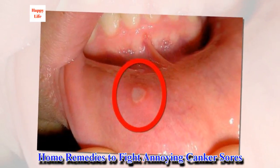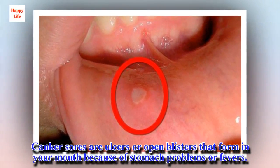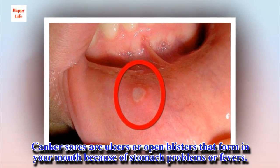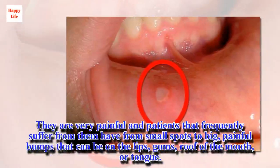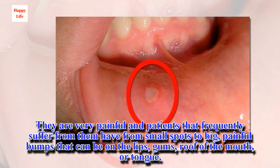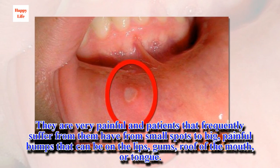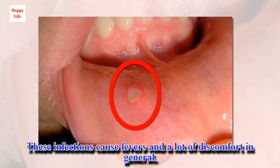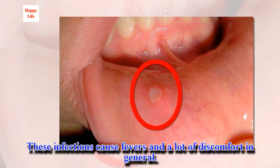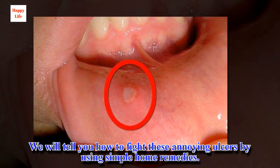Home remedies to fight annoying canker sores. Canker sores are ulcers or open blisters that form in your mouth because of stomach problems or fevers. They are very painful, and patients that frequently suffer from them have from small spots to big, painful bumps that can be on the lips, gums, roof of the mouth, or tongue. These infections cause fevers and a lot of discomfort in general. We will tell you how to fight these annoying ulcers by using simple home remedies.